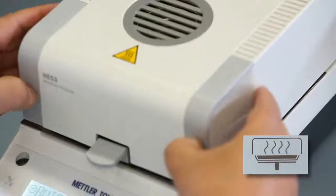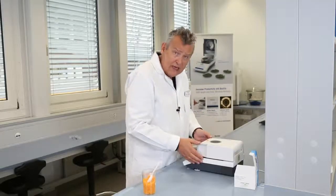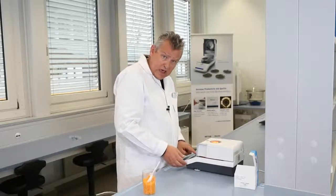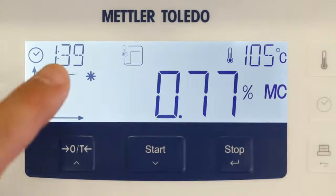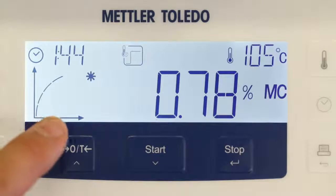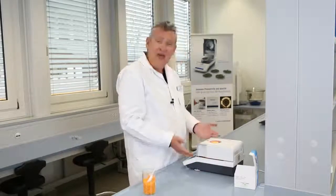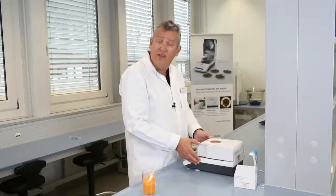Close the lid and press start. The instrument starts to heat immediately, as you can see from the halogen lamp. Notice the graphic indication on the display. You can see the current moisture content, the elapsed time, the current drying temperature, and the graphical progress indicator which provides an overview of the measurement's progress. The audible beep at the end of the measurement indicates that the measurement is completed.